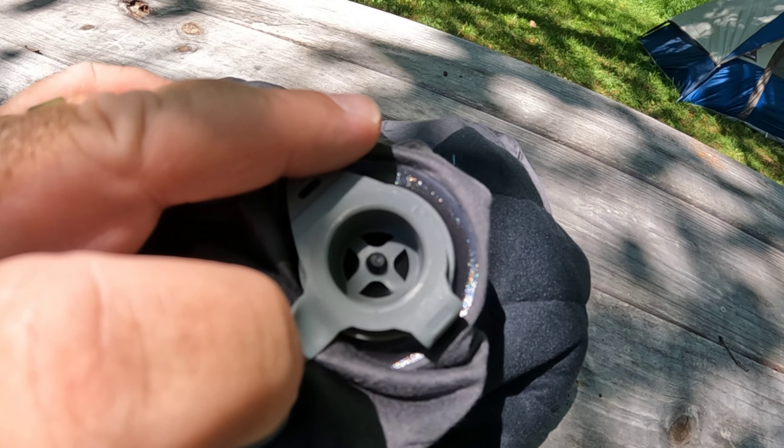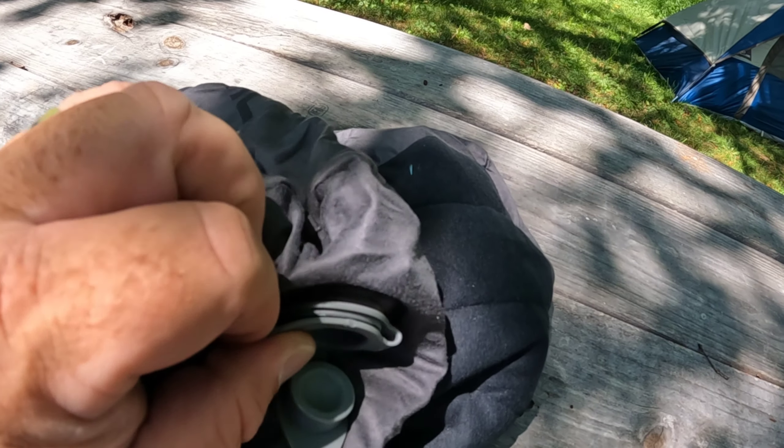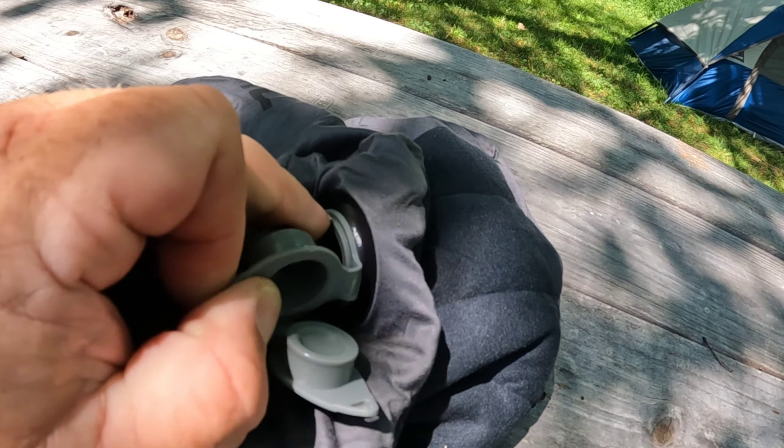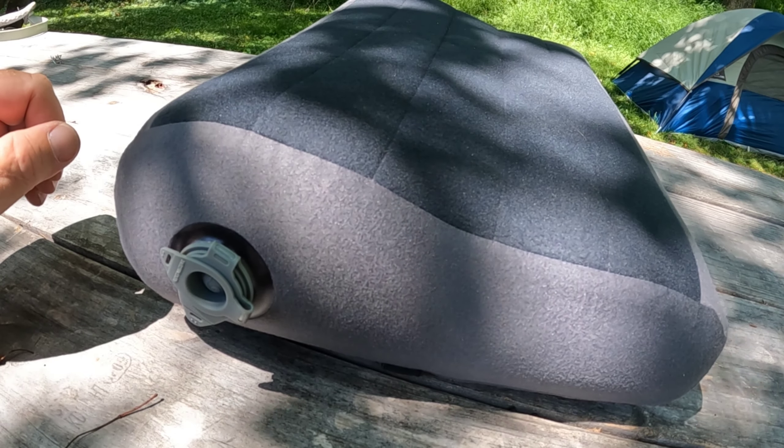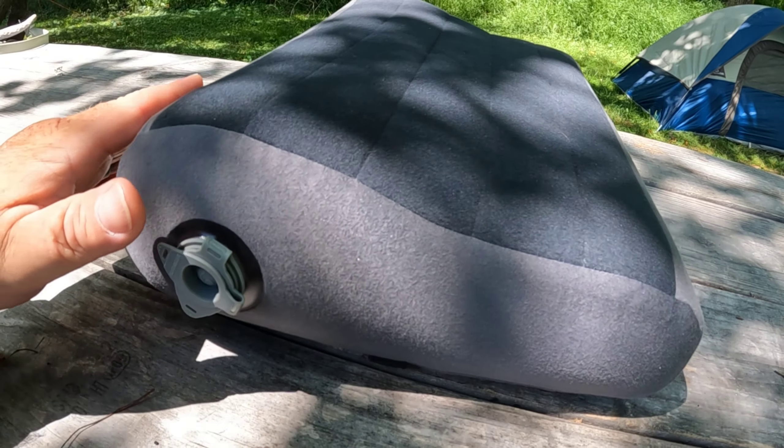It will not allow air out. And when you go to deflate it, you just pop this main valve back out and it's easy to deflate.